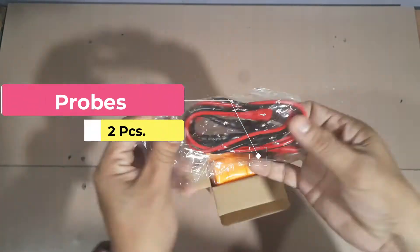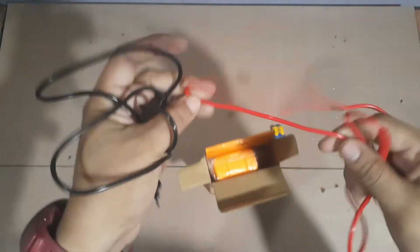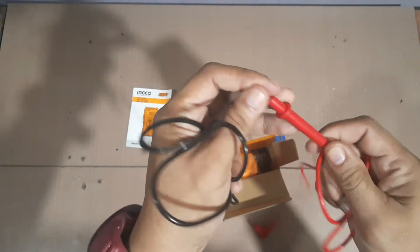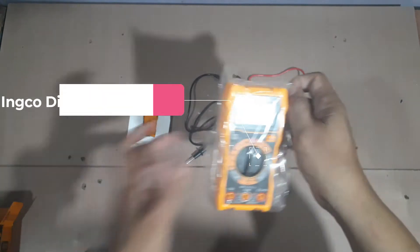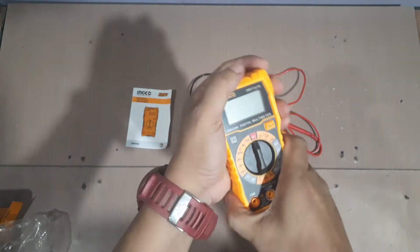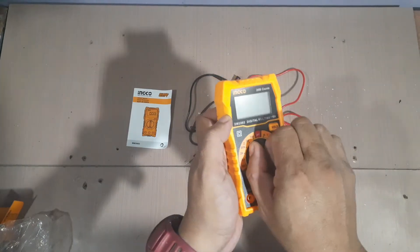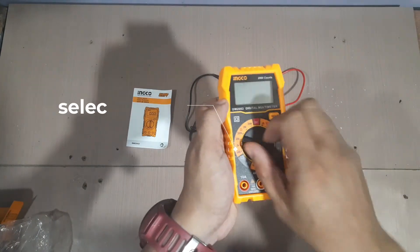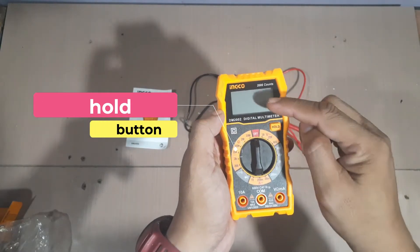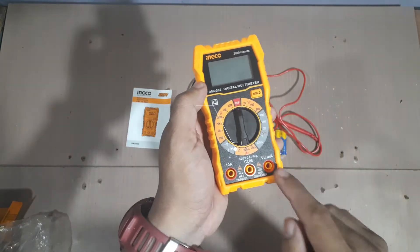Yung dalawang probe — black, yung negative probe; red for the positive. Makapal naman siya, tsaka mukhang matibay. This is the unit. Mukhang matibay naman siya. Maganda yung plastic — tigas. Ito yung kanyang selector, ito yung selection knob. Lagyan siya sa off. Hold button para sa memory — kung ano naman yung mag-appear dito na value, pwede natin siyang i-hold.